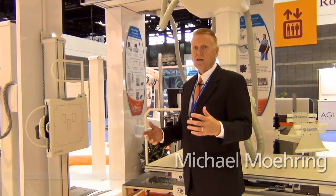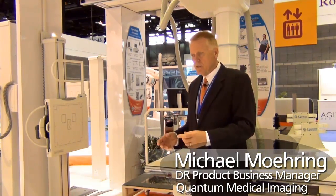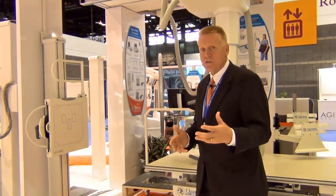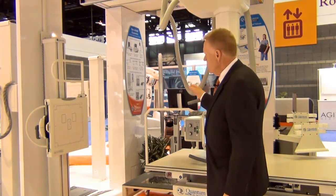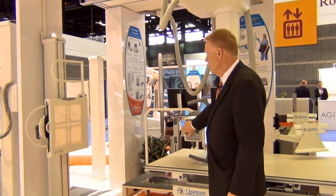We're going to demonstrate a two-view scoliosis positioning with the Quantum product and the wireless DRX. You need to set up your geometry at a 72-inch SID and find the center point of the anatomy you're going to visualize for the two views.